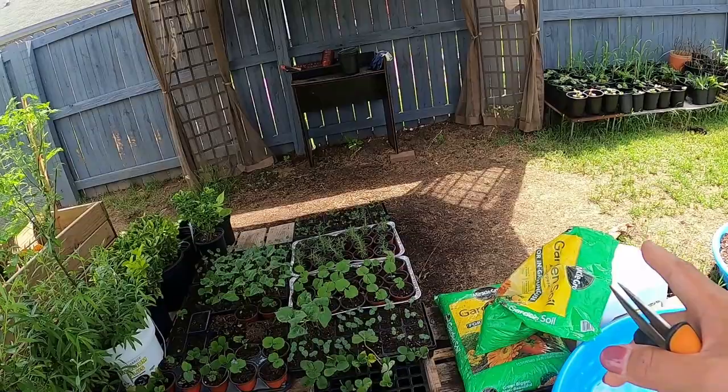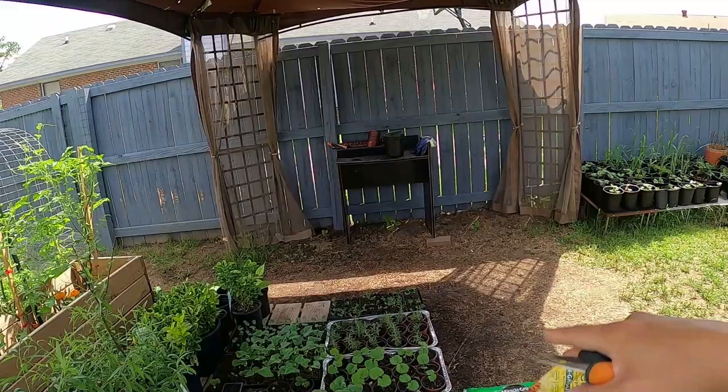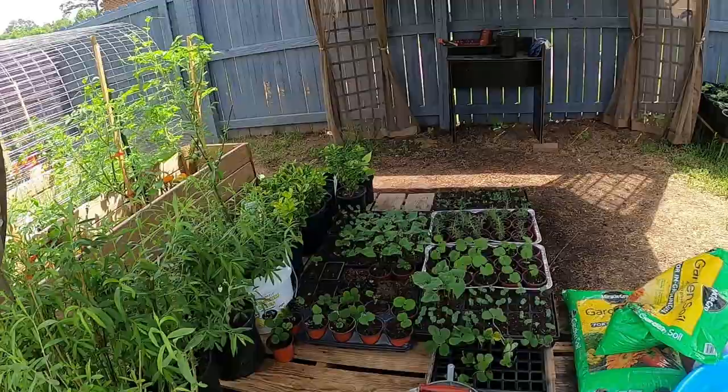This is where I do transplants or repot — I work here because there's cover so the sun won't be on me all the time. I can work here up to at least two in the afternoon and the shade is good.